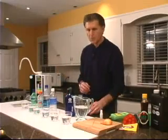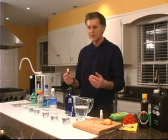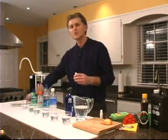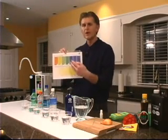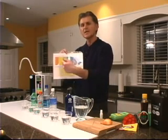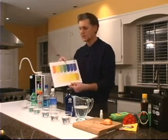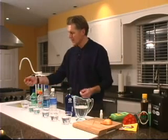Now what we're going to do is take this pH testing solution and put four drops in each of these liquids. What we're looking to do is match some colors. We want to be on the alkaline side, meaning we're looking for a dark blue or purple color instead of an orange or yellow. So let's go ahead and see what happens.